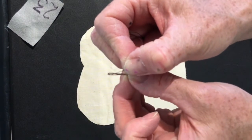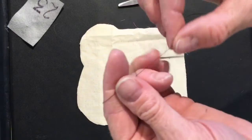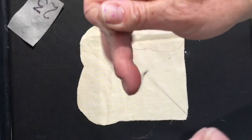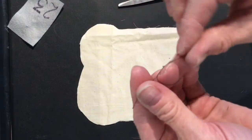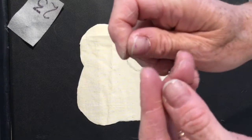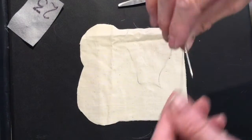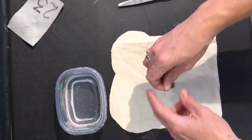Thread the needle and tie a double knot so it doesn't come loose when you're sewing. Next tie a knot at the end of the thread so it doesn't come out of the fabric.